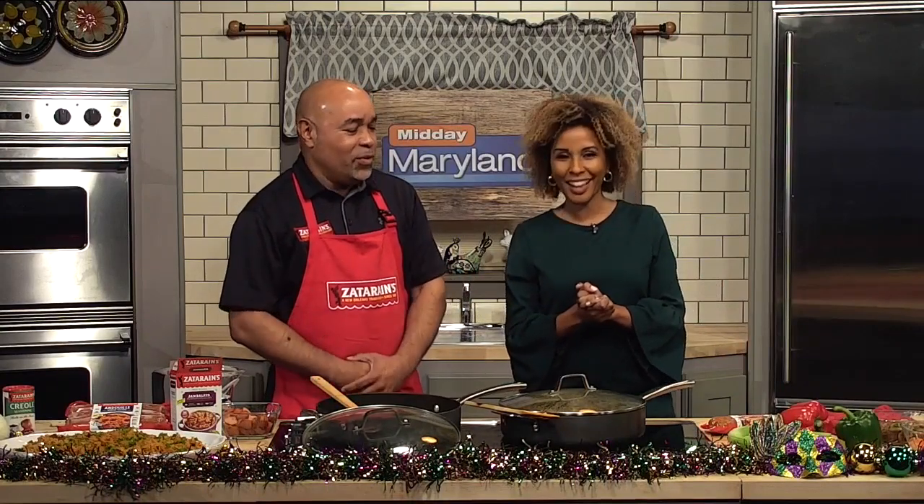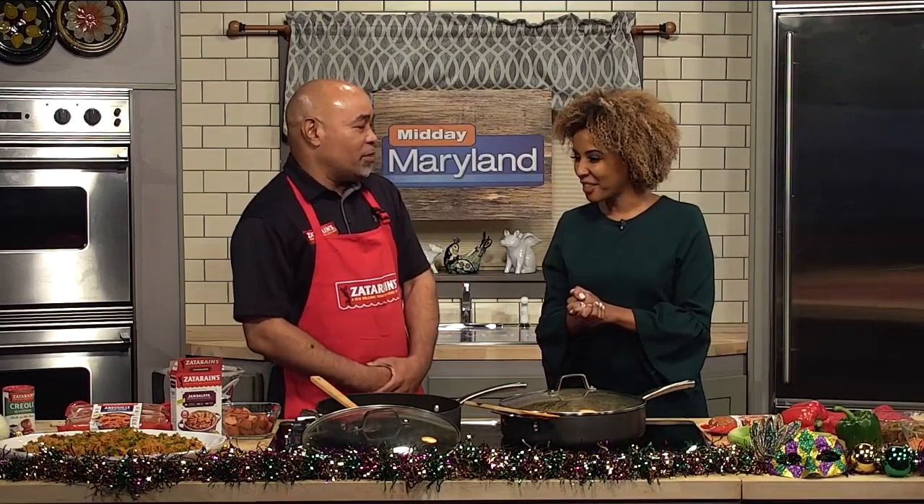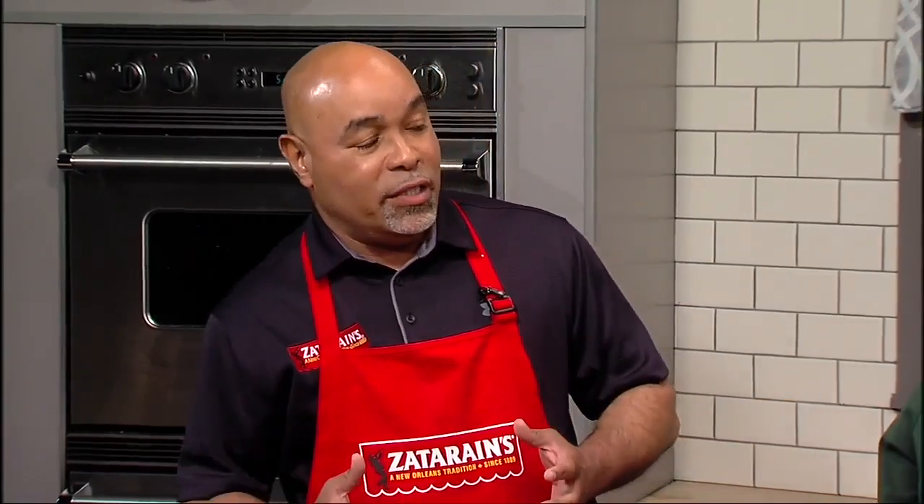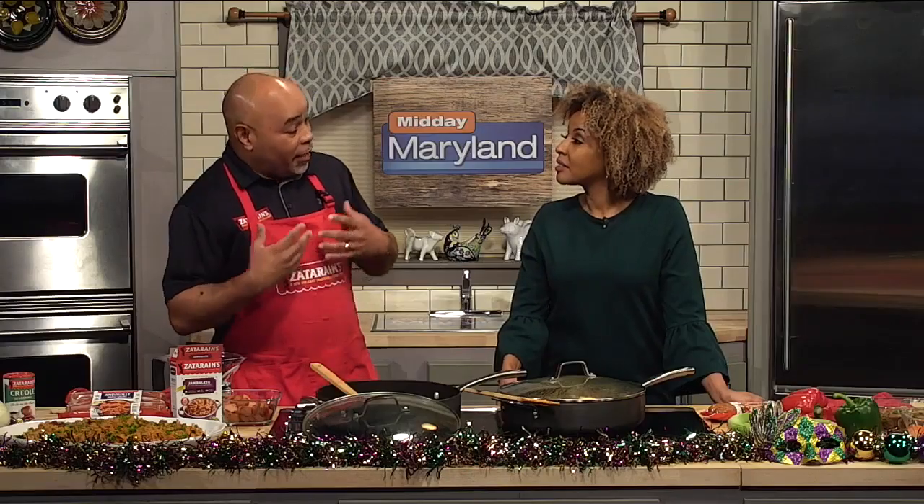It's Mardi Gras season in New Orleans and we want to bring a little bit of Mardi Gras to Baltimore. Today we're going to do jambalaya — it's pretty synonymous with Mardi Gras. You have big crowds, big families. So we cook jambalaya, and what we have is a new sausage: a Cajun sausage and an andouille sausage.